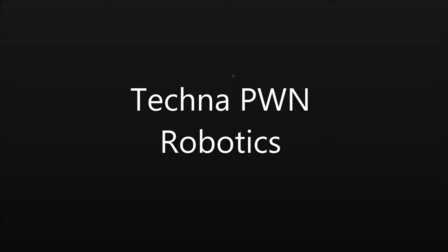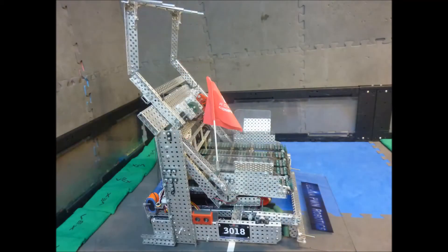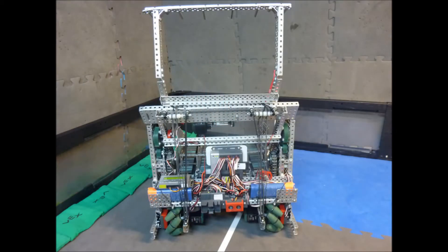Hello, we are team 3018 and this is our robot Theta. We believe the most innovative feature on Theta is the forward offset of our lift supports. This allows us to dedicate our motor power to lifting sacks instead of also needing to support the weight of our lift system.